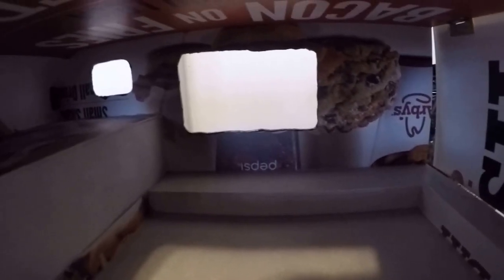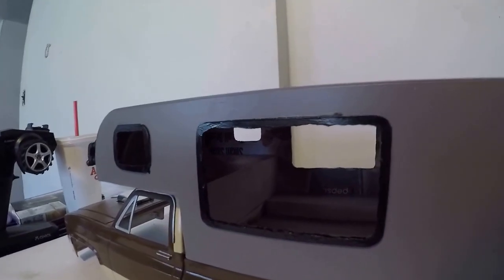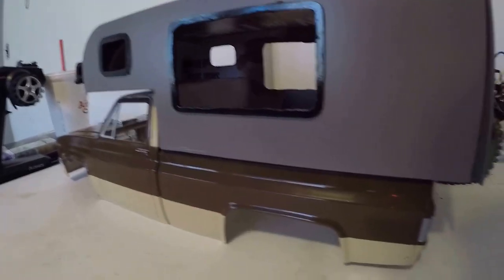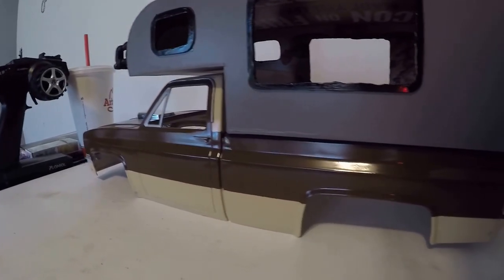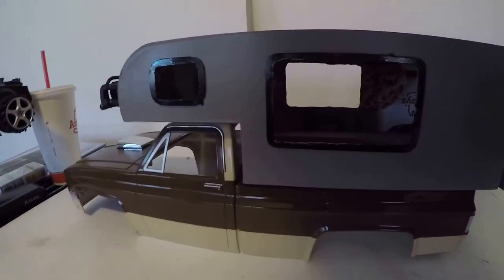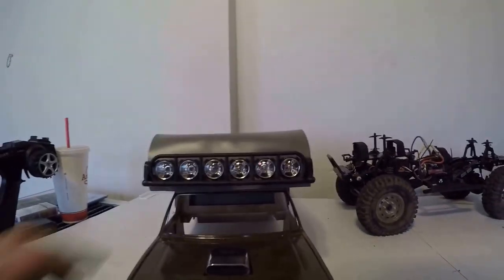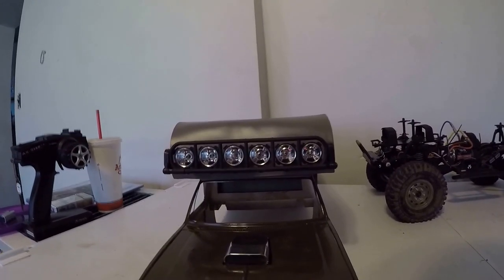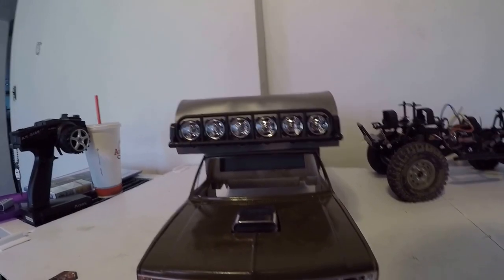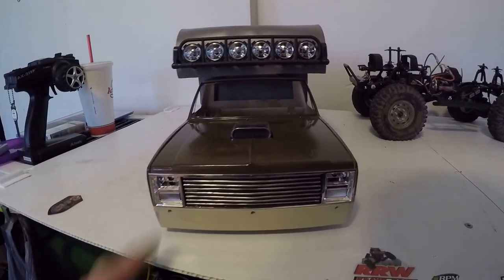I don't think I plan on doing a full interior — I think I'm just gonna kind of black it out and use it to house the extra electronics, because with this body on it's not really gonna be crawling too much up steep hills. I plan on putting four yellows, two on each side, and two white spots in the center. I've got some warm whites that go in the headlights.